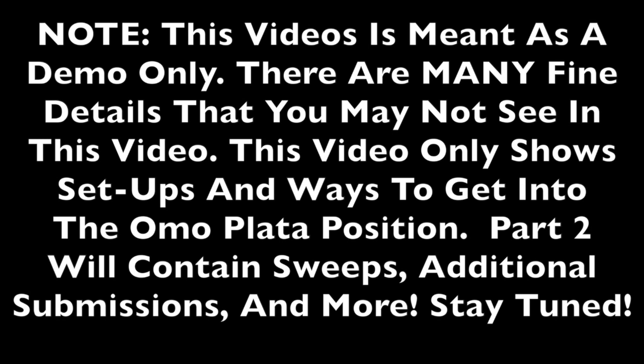Please note, this video is meant as a demonstration only. There are many fine details that you may not see in this video. This video only shows setups and ways to get into the omoplata position. Part 2 will contain sweeps, additional submissions, and more. Stay tuned.